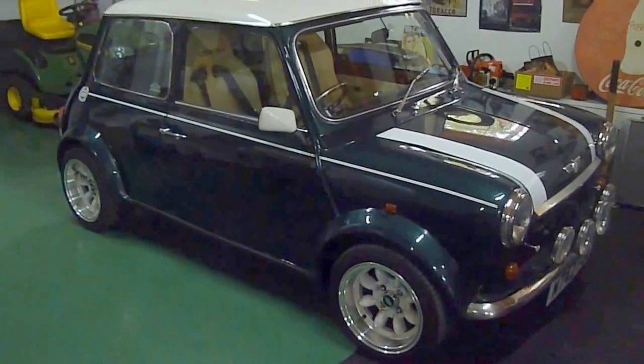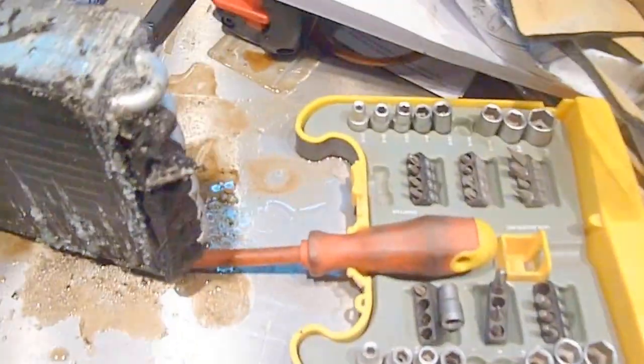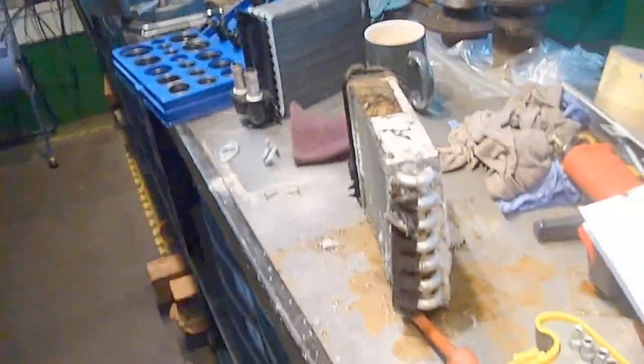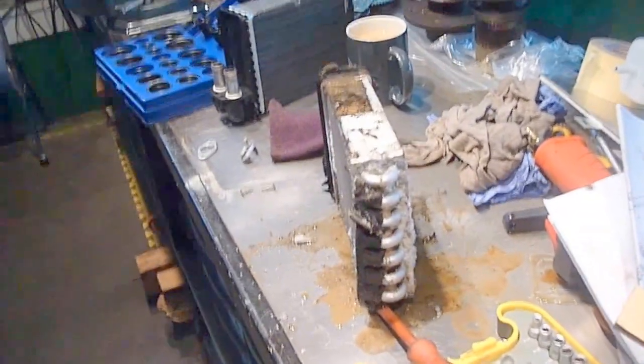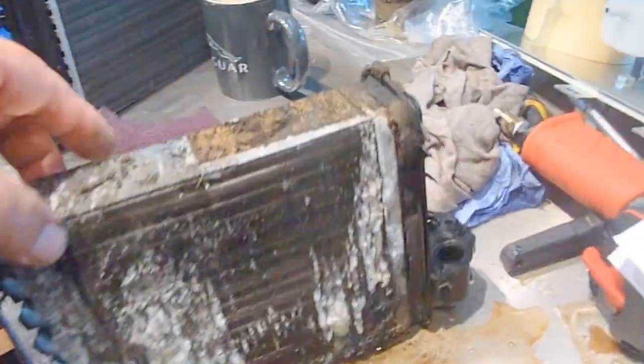Anyway, the heater matrix had to be replaced, so I'll basically show you what we've done. This is the one that came out, and as you can see, it's pretty disgusting, to say the least. It was dripping in the car, and this is quite a common fault. It's probably because the antifreeze wasn't correct, or it's just been topped up with water, and you can see it's just completely corroded away.